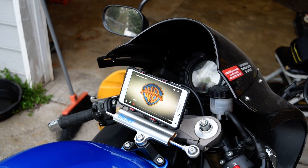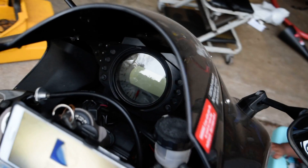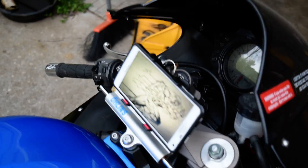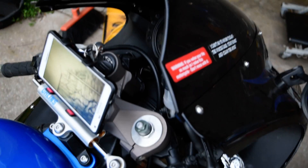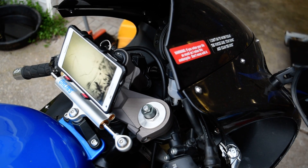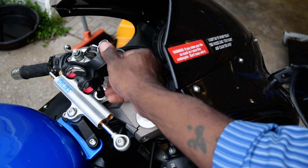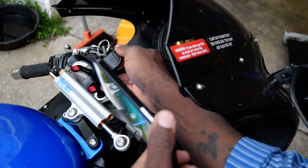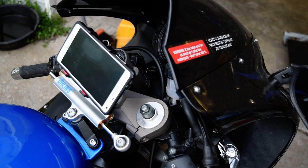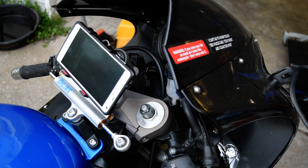From this view you can still see the dash and read everything. The key sits right behind it. There's no problem getting the phone off either — you just reach behind it and boom, it comes right off. You put it back on — boom, it's back on. It holds the phone very well. This is a low wind area anyway since it's right up under the shield, so you're good to go.